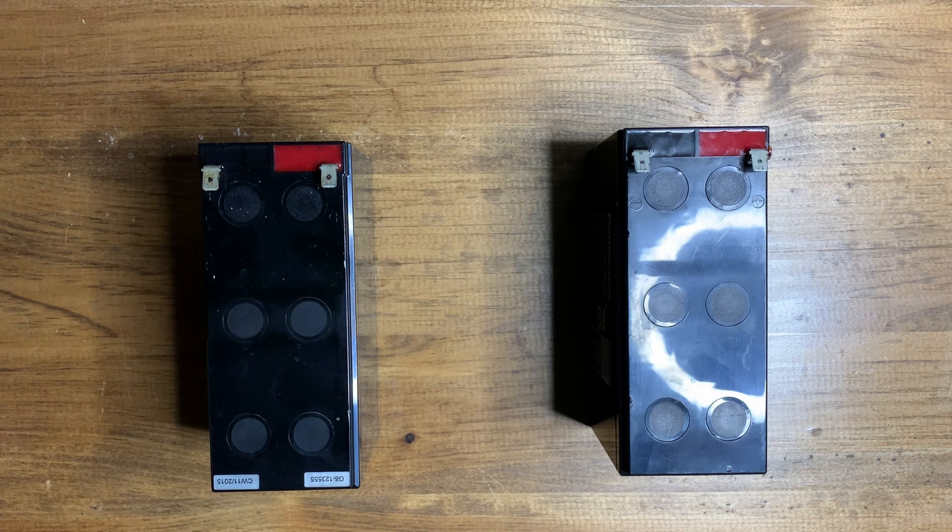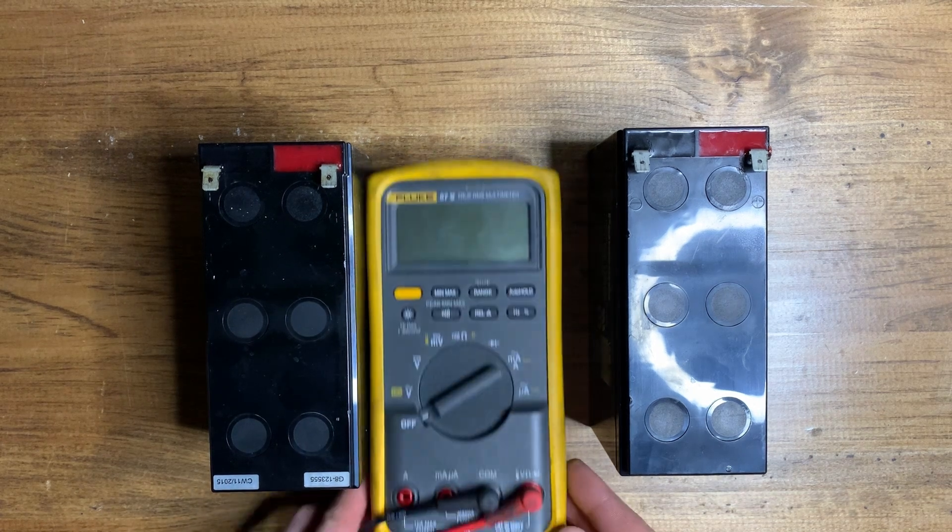Today we're going to learn how to test batteries. You might be thinking, well, you just set it to DC voltage — and you're correct, but also wrong, because there are two different ways that batteries fail.